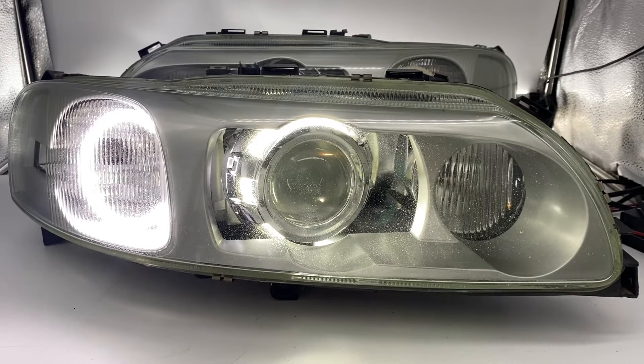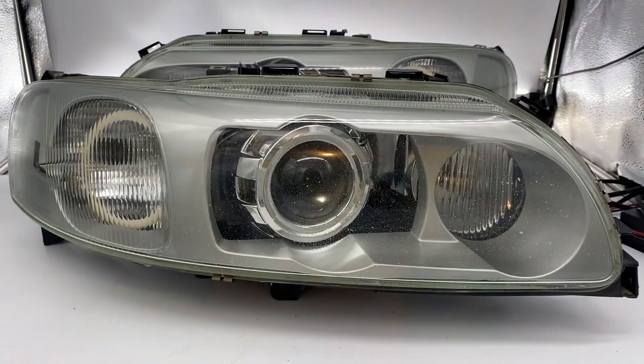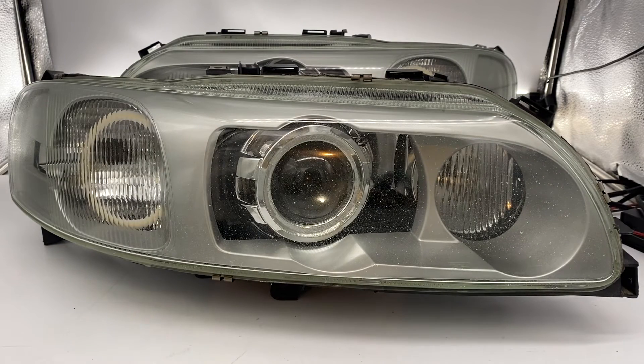Hey everyone, Tom here from HID Projectors showing off a really cool set we just built for a Volvo S60R. Let me turn everything off so we can start from the beginning. At HID Projectors, we make something custom just for you.